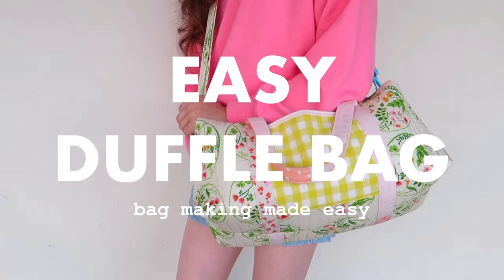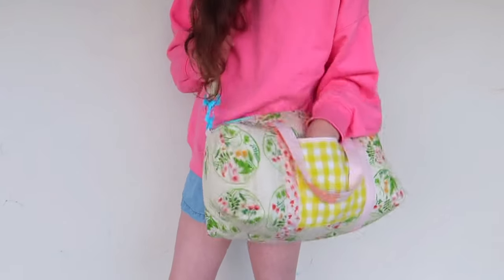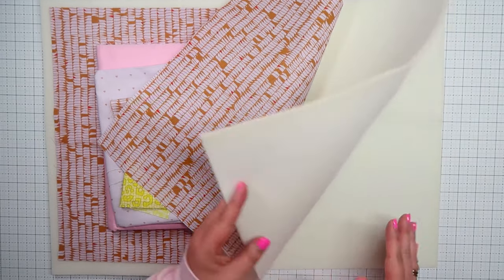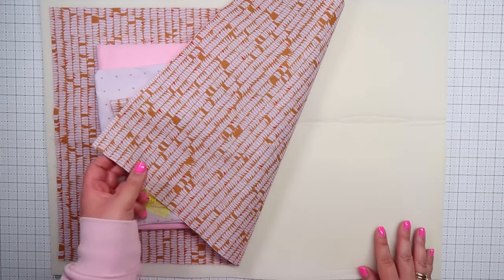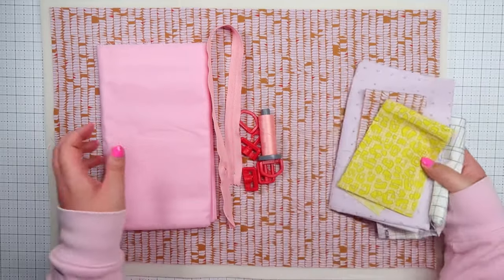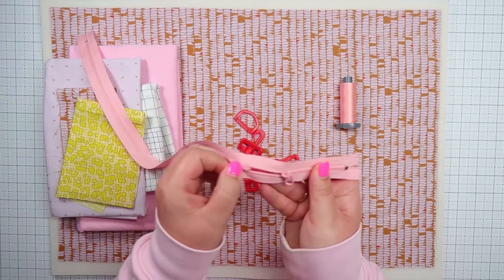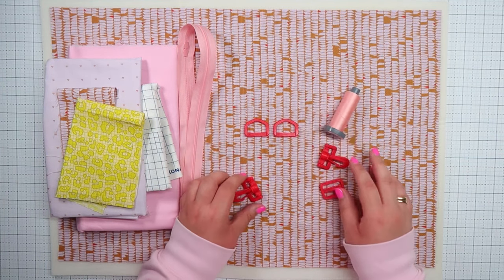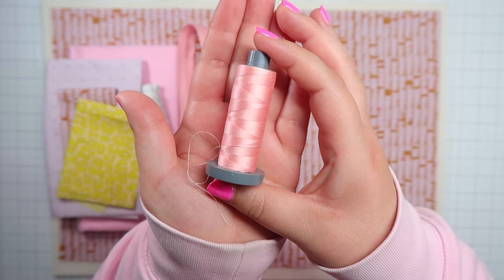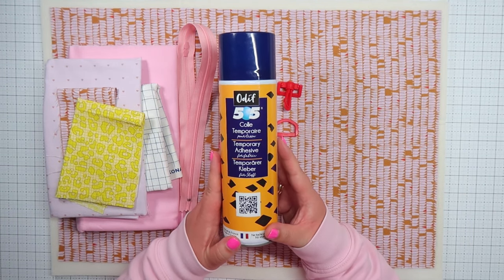The easy duffel bag. Quilty goodness meets bag making, and the best bit — there are no raw edges or binding on the inside. Make sure to grab your copy of the pattern on my website. You will need: soft and stable for structure, fabric for the outside, fabric for the handles, pocket and shoulder strap, lining, a long zipper, two D-rings, one slider, two swivel hooks, thicker thread for quilting and topstitching, and glue spray. Now let's get started.